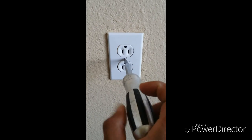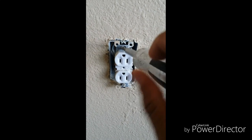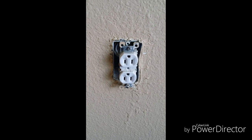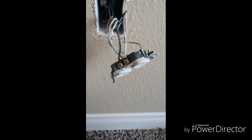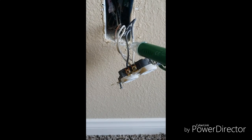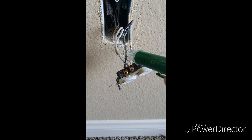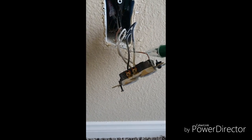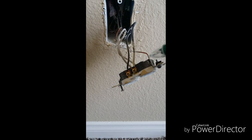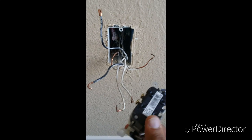Once you have verified that there is no power, go ahead and remove the screw to the duplex cover. Next you'll remove the two screws that fasten the duplex to the wall. Safety is very important — go ahead and touch the lines with the non-contact voltage detector if you're not sure, just to verify that there is no power. Here we have two hot, two neutral, and one ground. We're going to remove the two hot wires, the neutrals, and the ground. You can see here we've removed the duplex outlet from the wires.